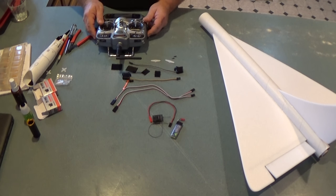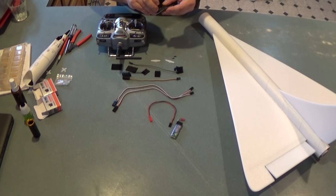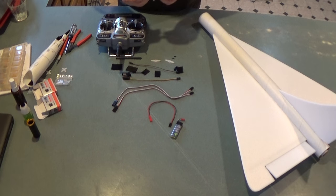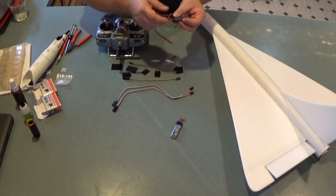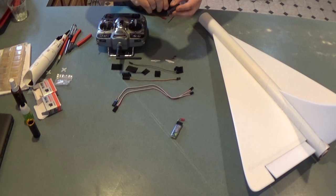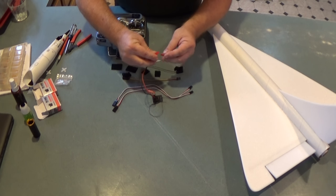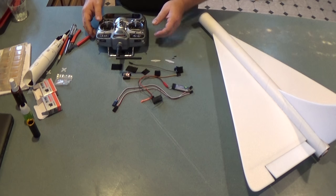The first thing I'm going to do is bind the receiver. I've got my little bind plug and I'm going to plug that into the bind port on the receiver. The receiver comes with a little bind plug that shorts those two connections. Then I'm going to plug in my battery adapter wire into the rudder channel — it can be plugged into any open channel. I plug it into the rudder one because it's a little further away from the aileron and elevator channels and allows me to plug and unplug things easily. The receiver should be flashing quickly.